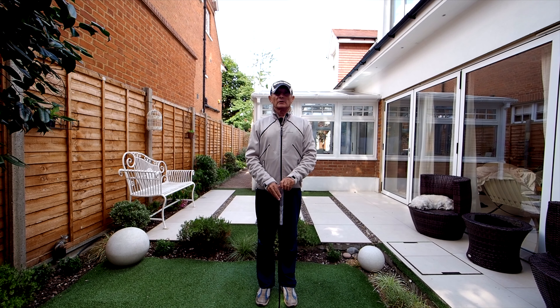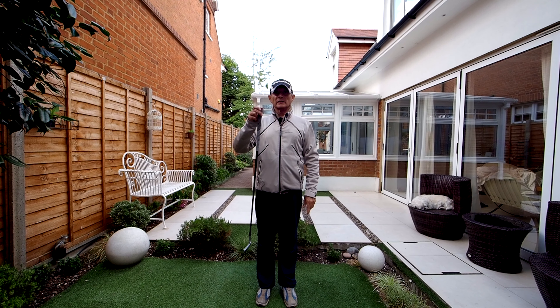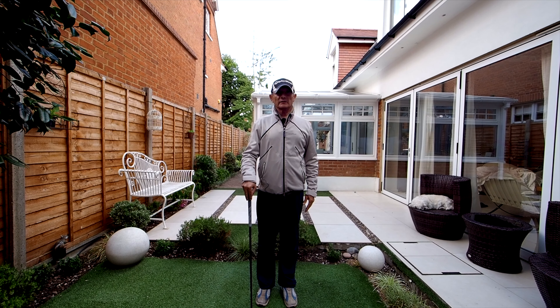Another quick warm-up which is very good before you start playing. Hold the club — any club, iron or driver — on either side if you wish. Then you're going to move one leg to the side, then do the other side.